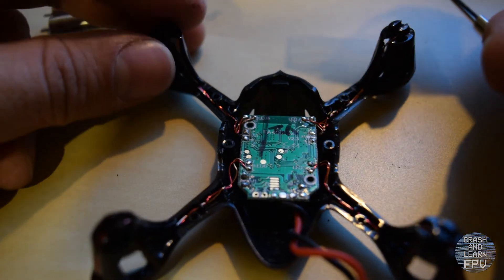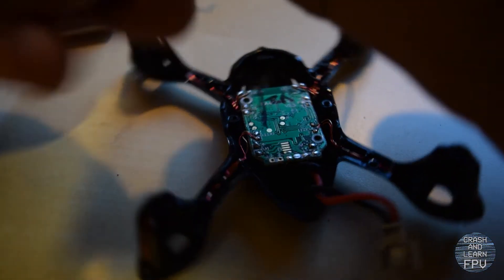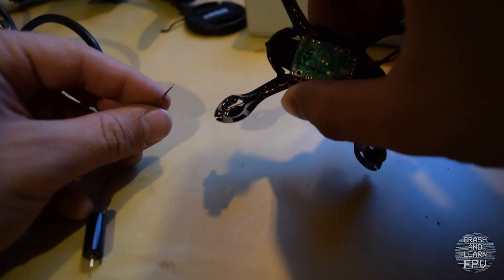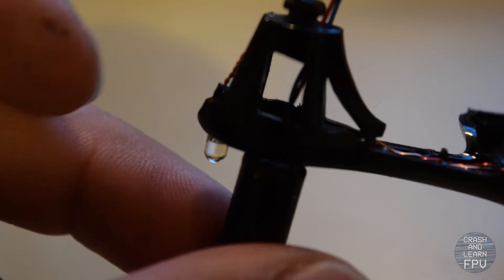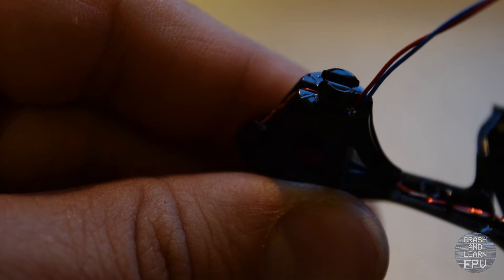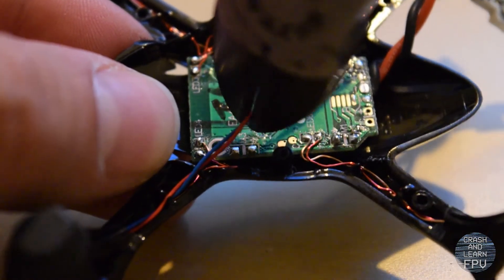I'm gonna start with the front left motor. This has red and blue wire, so I'm gonna wire the blue lead to minus and the red one to plus. I'm gonna twist the leads a bit and then thread them through the motor holder, making sure that the leads going out of the motor line up with the little slit here, so that the motor wires end up in line with this. It's a pretty tight fit but it snaps down. Just carefully thread them into the arms.